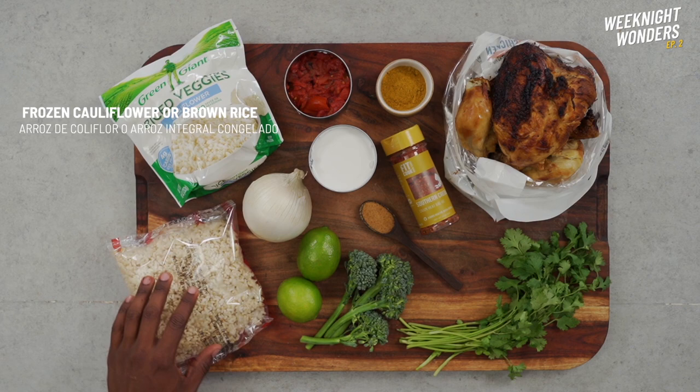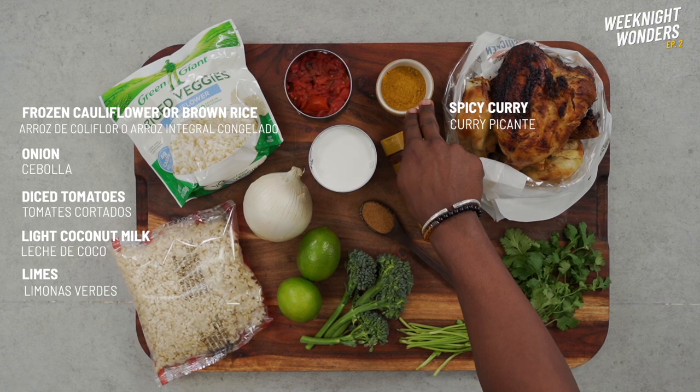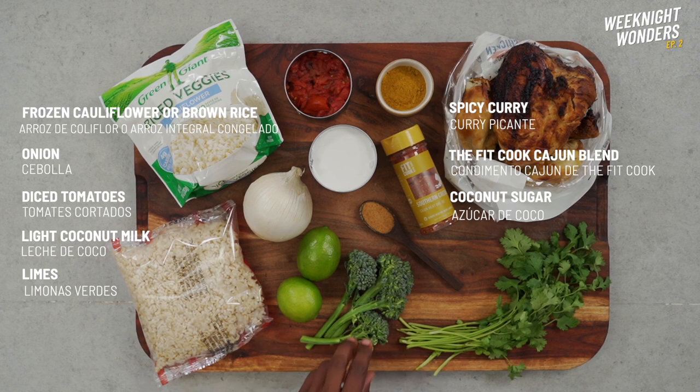Here are the main ingredients. You can use a frozen cauliflower rice or frozen brown rice, onion, diced tomatoes, light coconut milk, some lime, spicy curry, my Fit Cook Cajun seasoning or a low-sodium Cajun seasoning, and coconut sugar.